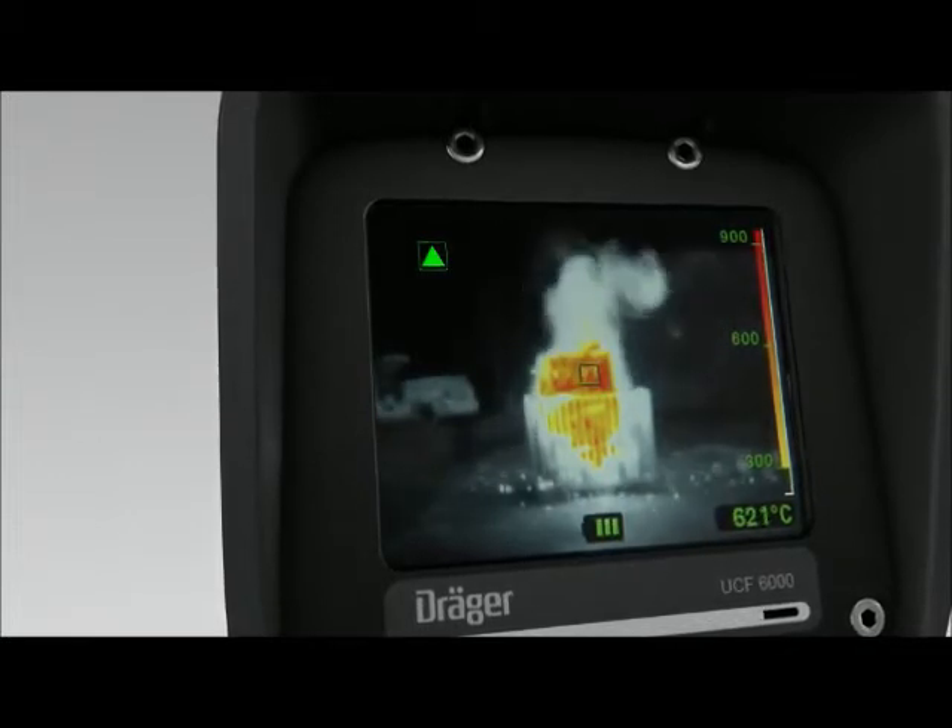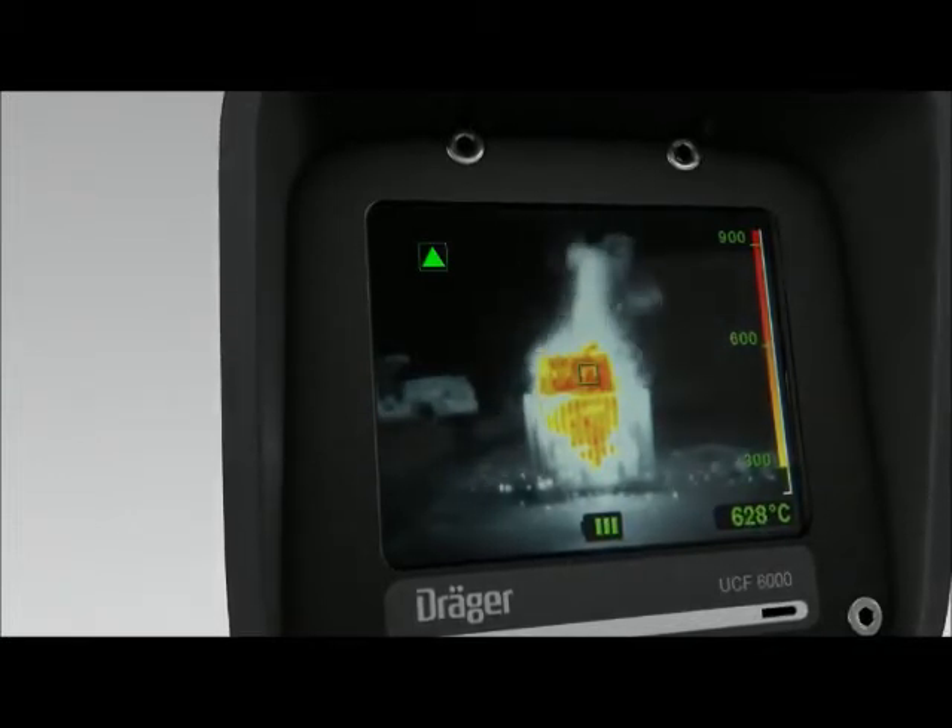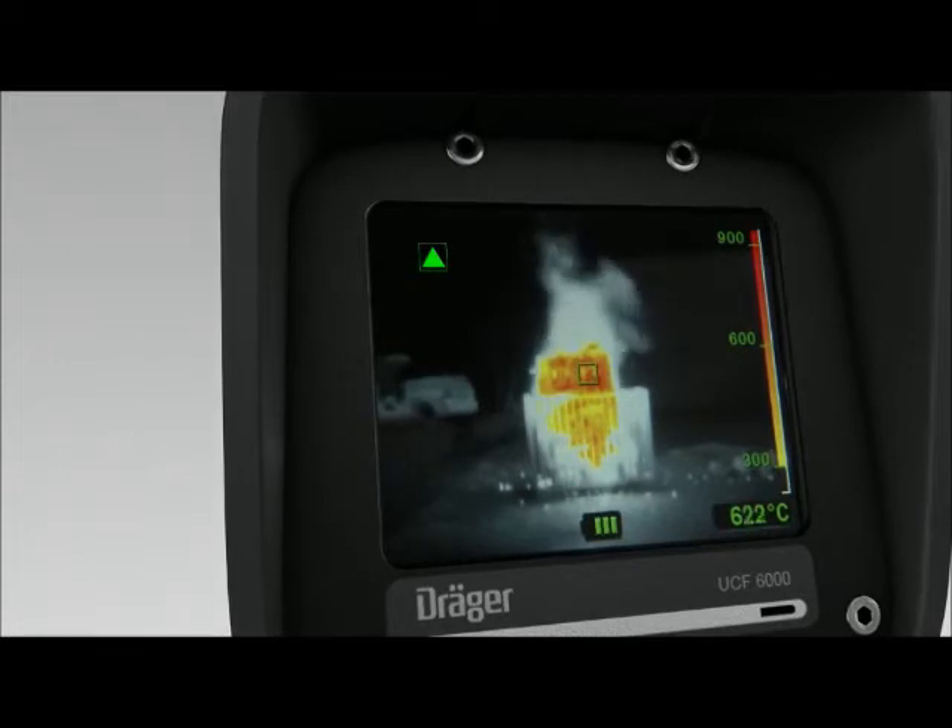The high-temperature display is for temperatures between 300 and 1000 degrees and is colored accordingly. The higher the temperature, the redder the display.